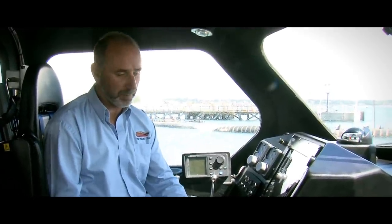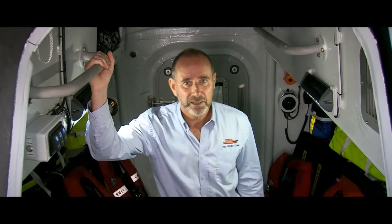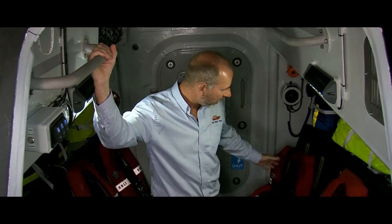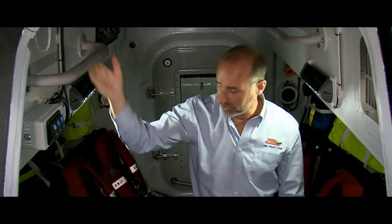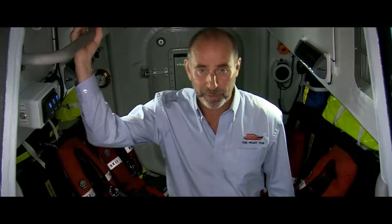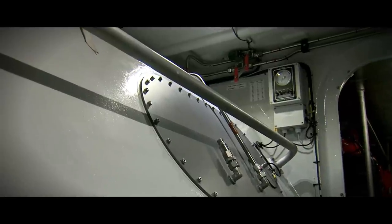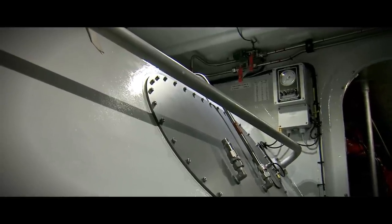We'll now move into the survivor space down below. This space is designed to sit six survivors — three on the starboard side and three on the port side — and other people can stand here as well. At the entrance to the tank space we've got two tanks, the starboard tank and the port tank, that hold about 1,200 litres of fuel each.